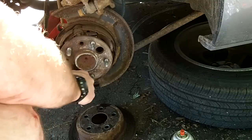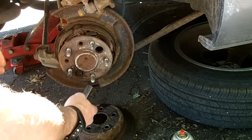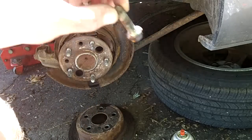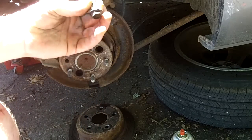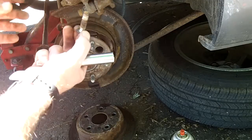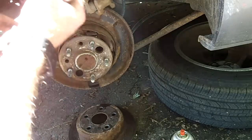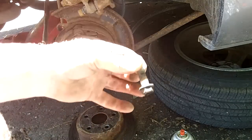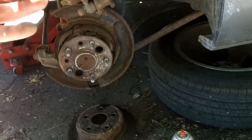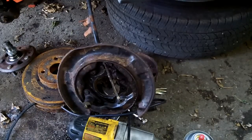I'll just show you one bolt coming out since there's no point watching all four. There's the lower nut — see how much rust is on it. We're going to clean those up on a bench grinder with a wire wheel before putting them back in. The top bolts might be shorter than the lower ones, so remember which is which until all four are out so you don't mix them up.